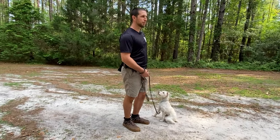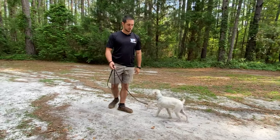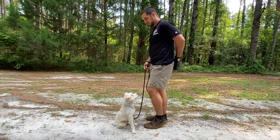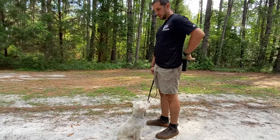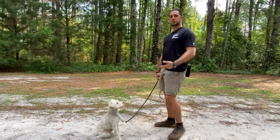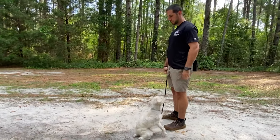Notice all my other movements are basically the same — I'm backing up, moving the same way as before. Sit. Good. Once we have that solidified, we're just going to say the word by itself. Sit. Good. We're still rewarding every repetition because we want this to be such a strong behavioral habit.